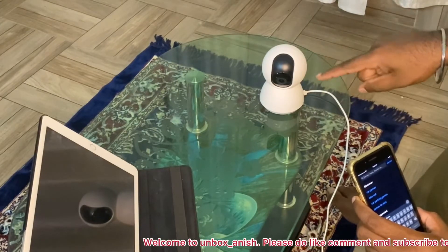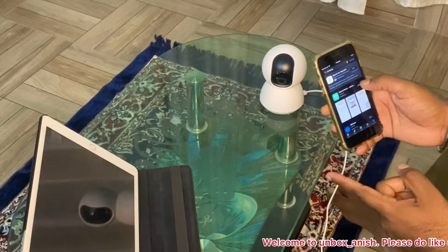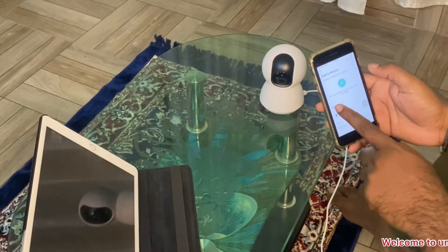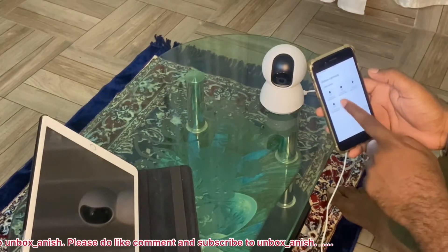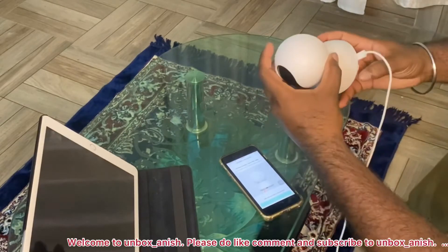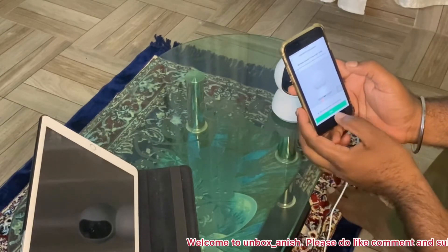We connect with the USB cable and wait for the connection — the camera shows an orange light. We need to install the Mi Home app on our phone. Open the app, sign up or sign in with your Mi ID. Click the plus button, go to video camera, and select the MI Security Camera product. Hold the reset button for 3 to 4 seconds until the notification light turns yellow.